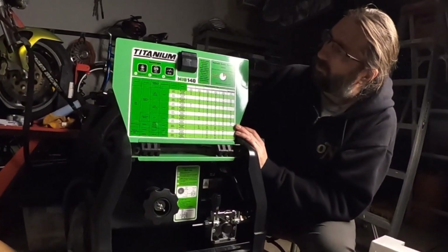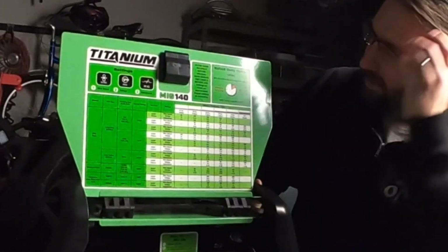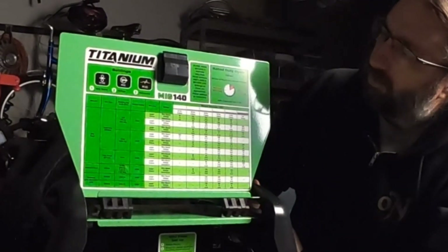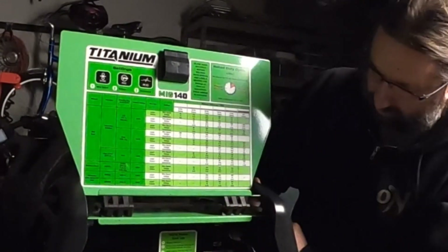There's tons of information up here on the door for all of your settings. So far from the reviews I saw it's pretty accurate, so hopefully it'll be easy to start cranking this thing up and learning how to weld.